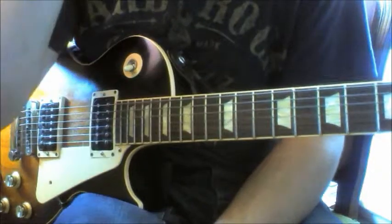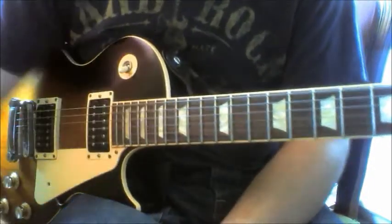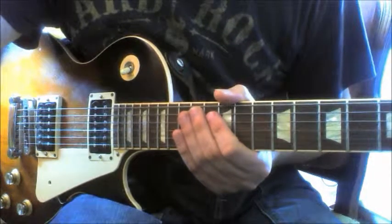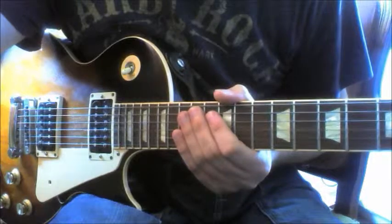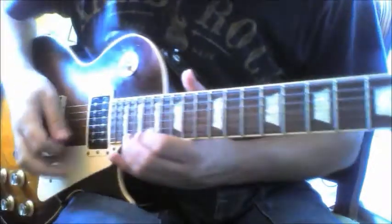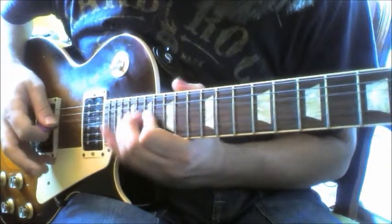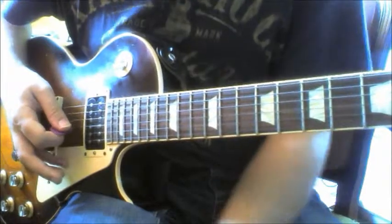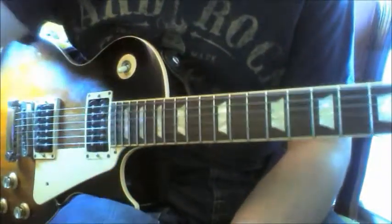Then slide down and that should be that little section. It's going to be very complicated and really hard to explain the timing, but I'll play it once through. Slow that down a little bit, but there you go — hopefully you can work on that. It's very difficult to do a lesson on this really.